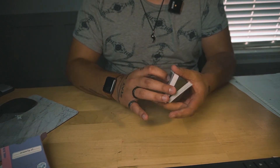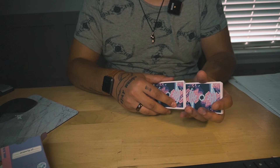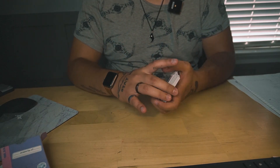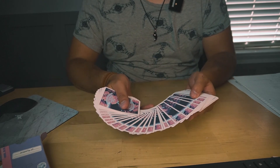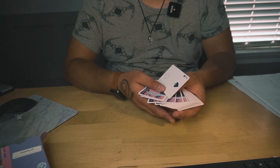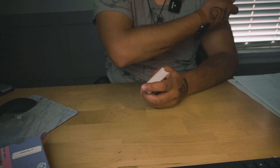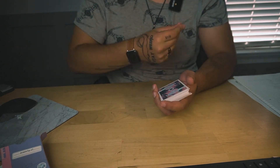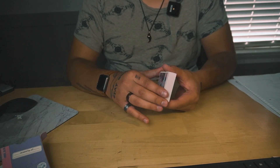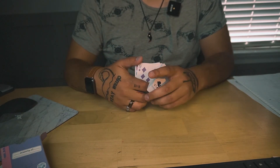Thank you guys for watching. I really enjoyed these cards — I'm very impressed with the illustrations, I'm in love with the way they feel, the way they look, the vibe they give off, and all of the extra gifts they included. I'm so grateful for finding this deck and purchasing it. Thank you guys so much for watching and I'll see you guys in the next episode of Fluffy Flamingos — peace out!